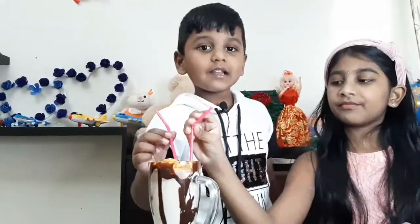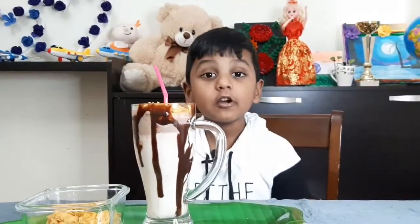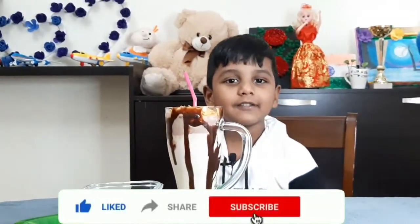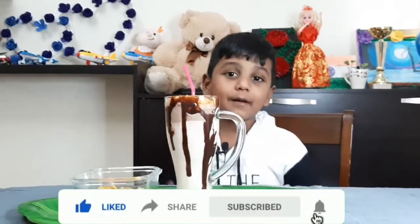You can try this in your home. If you like this video, please like, share and subscribe. I will be back with another video. Till then, bye bye bye.